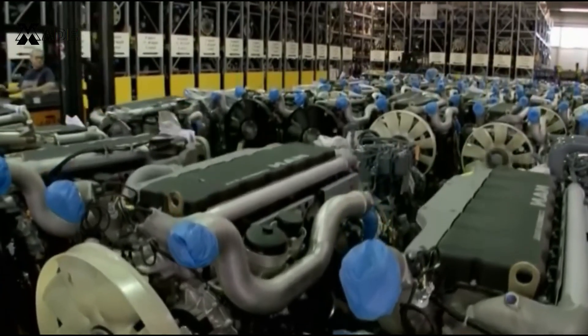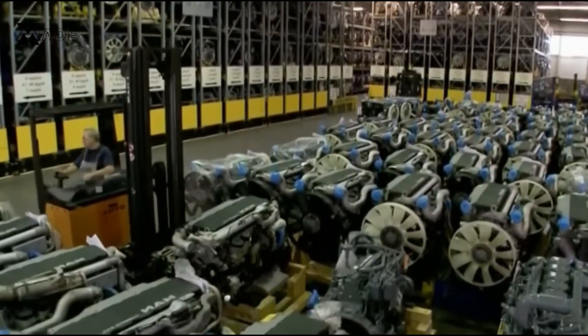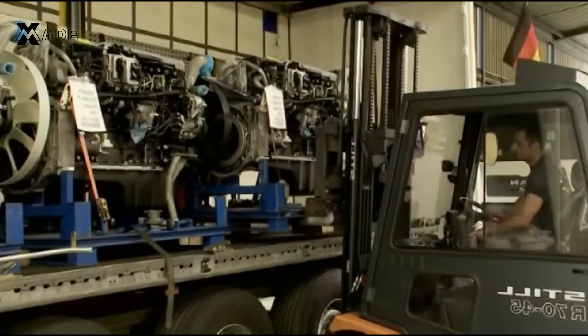Once completed, the engines are transported to the assembly line, ready to be paired with their respective chassis.